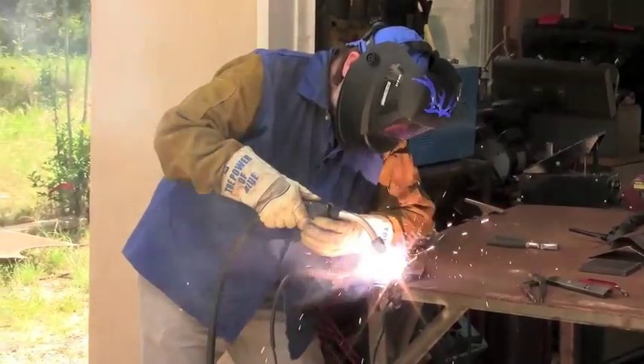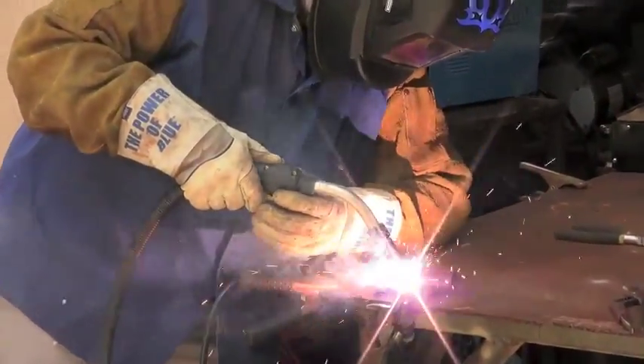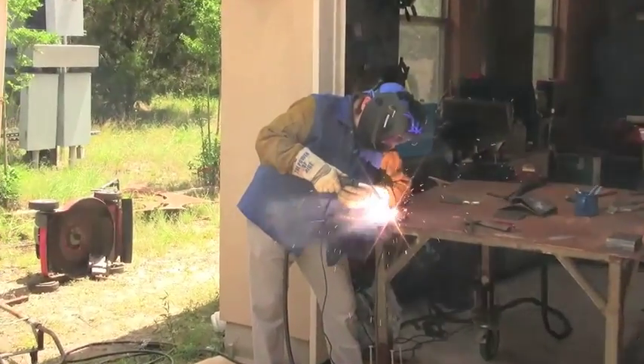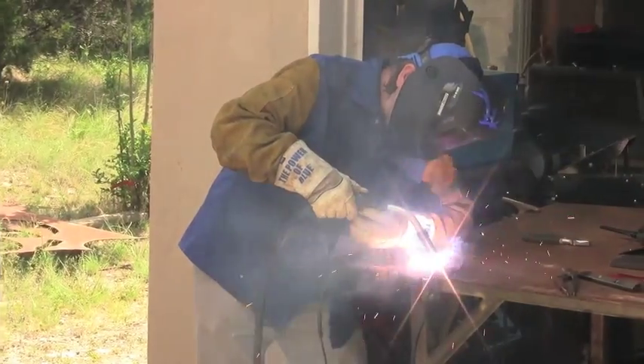This weld is being accomplished on 3/8-inch plate with flux core, attaching a small bar to it. It's all rusty metal with a lot of sparks. Here's a close up — putting it right down close in. A little bit of weaving between the two, and the wire just melts right in. Very simple process.